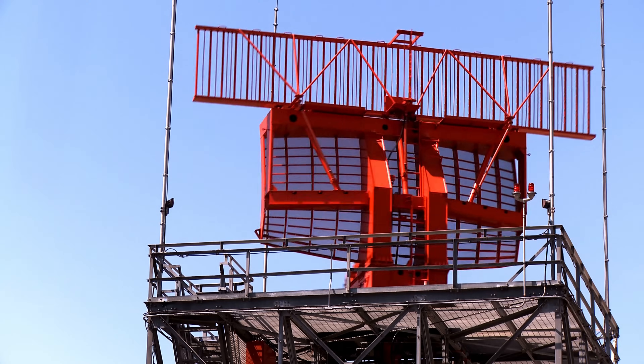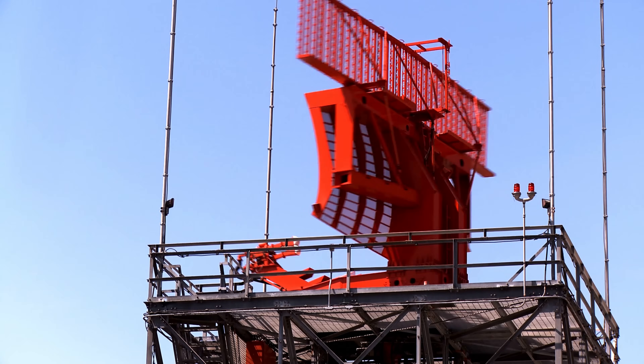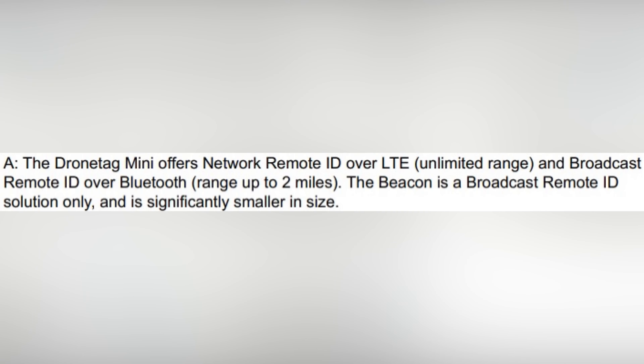Who is going to be monitoring drones with Remote ID? I was wondering that exact question. Is the FAA going to be monitoring drones using Remote ID? I don't think so, at least not yet. The current methods for monitoring Remote ID are Wi-Fi and Bluetooth, which both don't transmit very far, so I don't think the FAA or air traffic control will be actively monitoring you while you're flying.